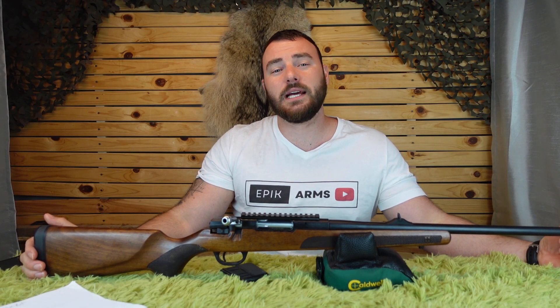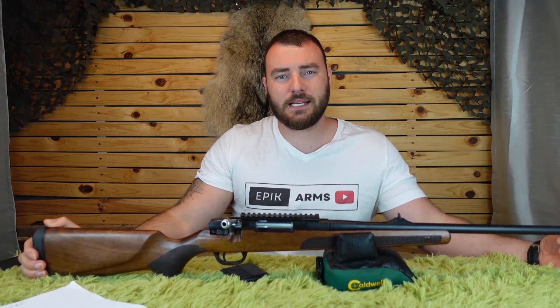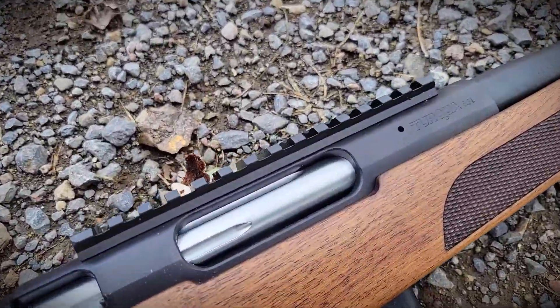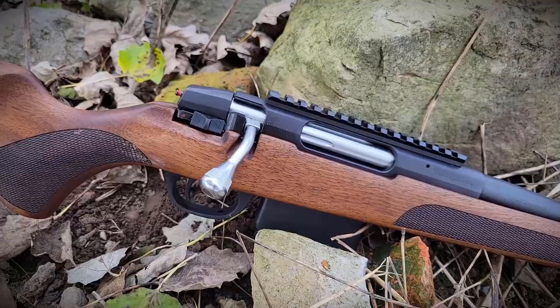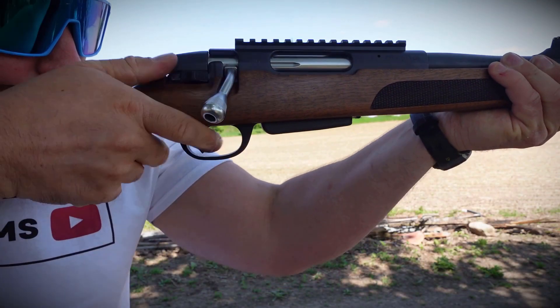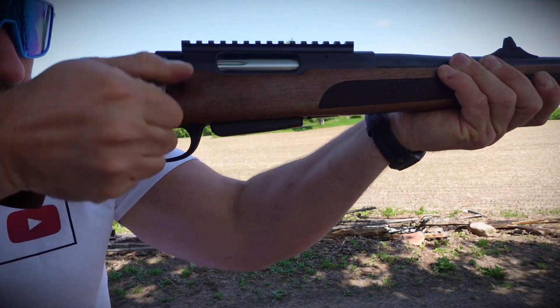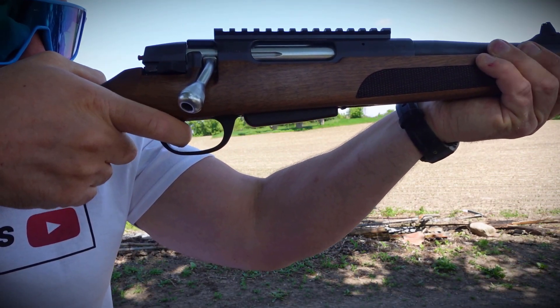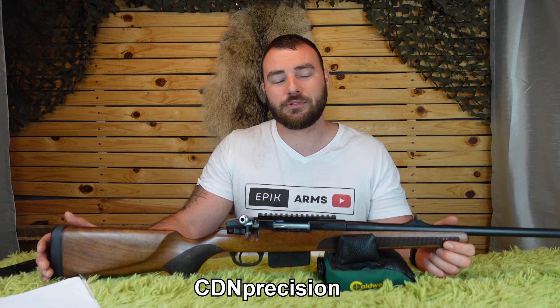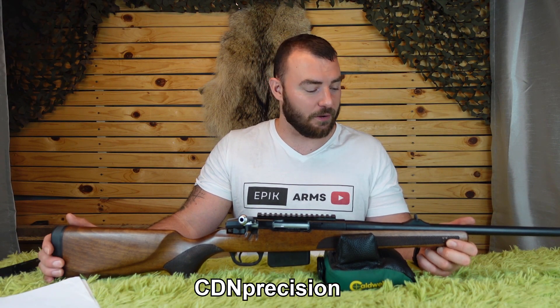Welcome back to Epic Arms. Today we're going to be reviewing the ATA Turca. Before we start the review, if you want to support the channel you can head on over to cdnprecision.com. We carry carbon fiber tripods and long-range rifle scopes.